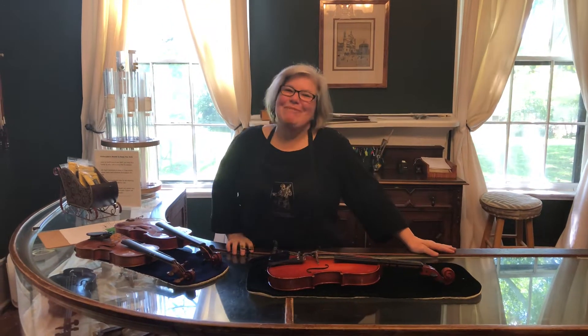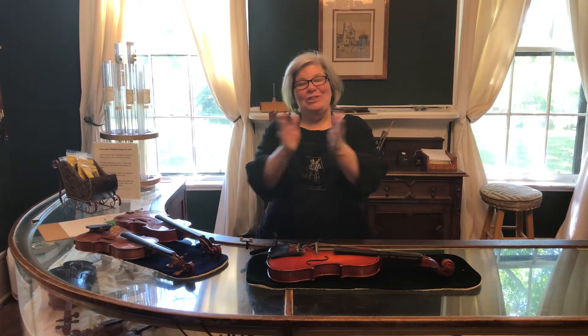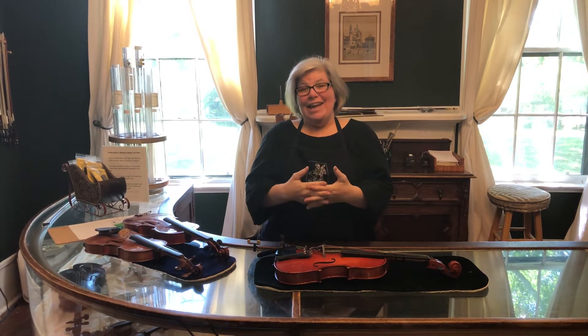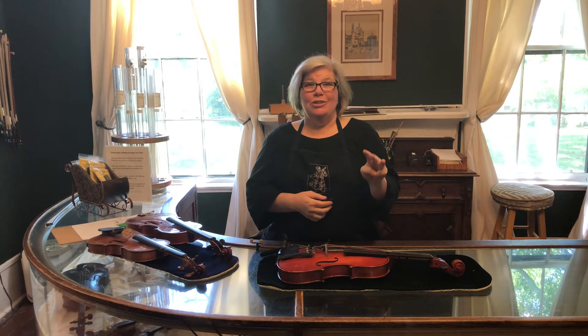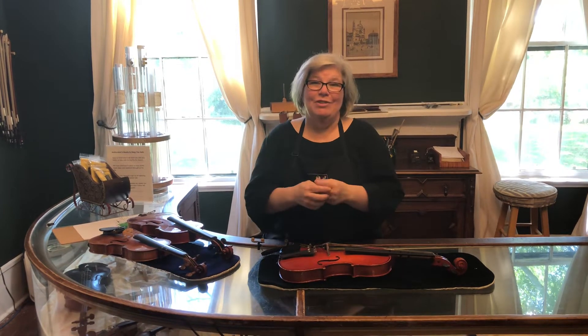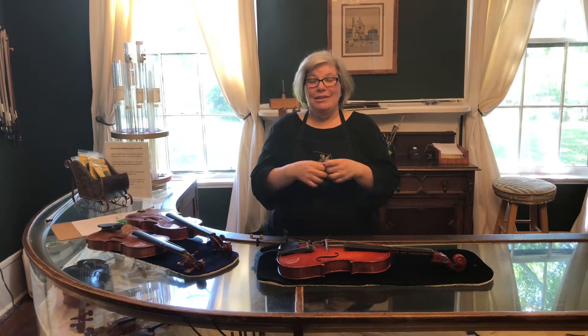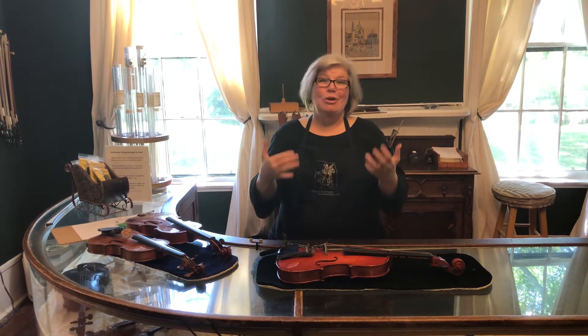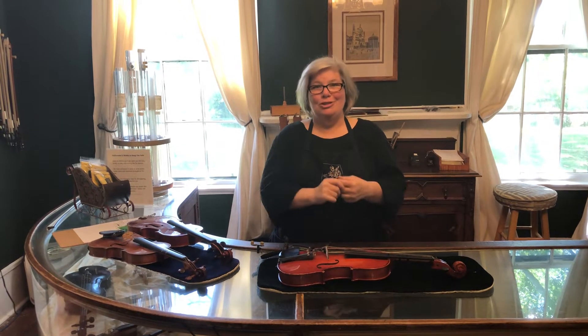Hey everyone! I'm Anna Huthmaker with Huthmaker Violins and you found another one of our Student Stuck at Home series. Today I'm going to show you three ways you could be doing some serious damage to your instrument without even knowing it. We end up having a lot of people come in asking for these repairs — they tend to be quite expensive and they don't even know how the damage happened. I'm going to show you because a lot of it happens through everyday use.